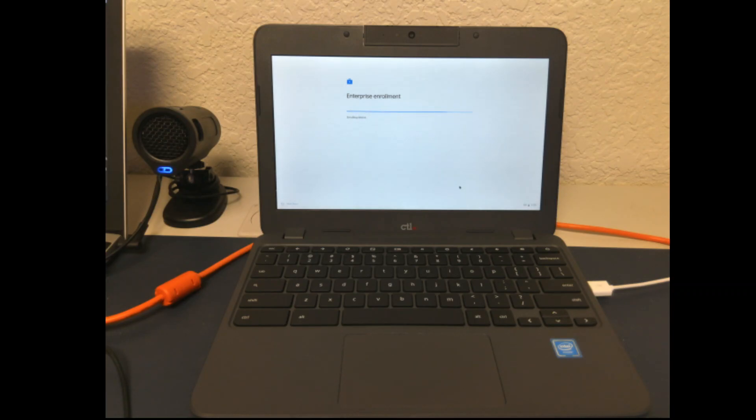Depending on your network, this can take between 30 seconds to a couple of minutes. Once that's done, press Done. Now you're ready to sign into your Chromebook.